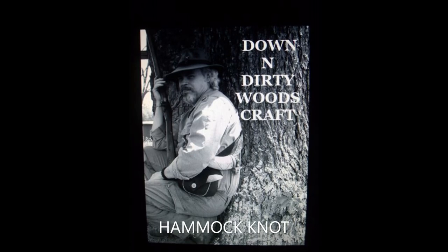Hi guys, if it's Friday, it's Down and Dirty Woodcraft. Stay with me. Okay guys, today we're going to do a Down and Dirty quick tip for you, and that's on how to tie — I'm sure there's a fancy name for this, but I've just always called it the hammock knot.